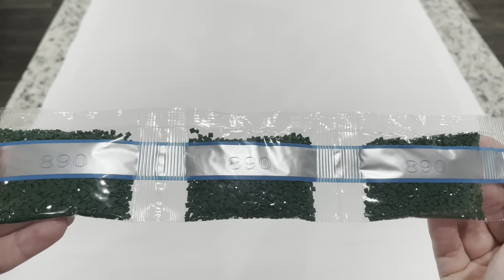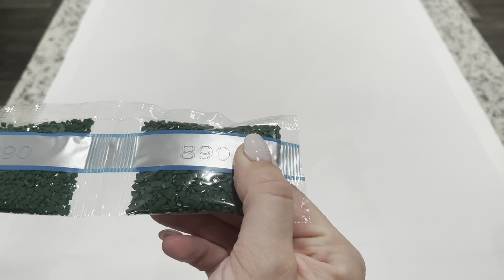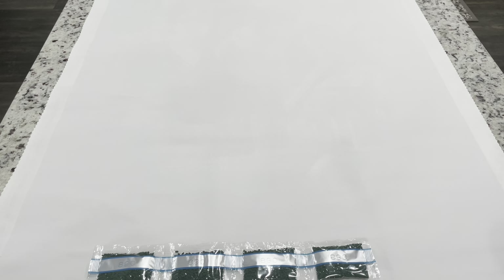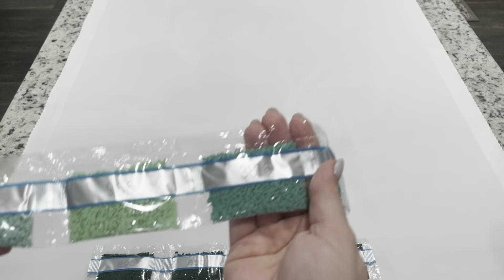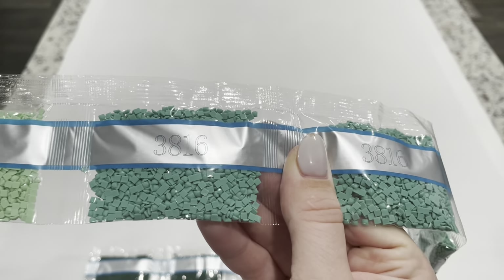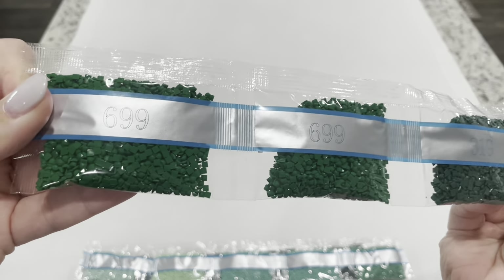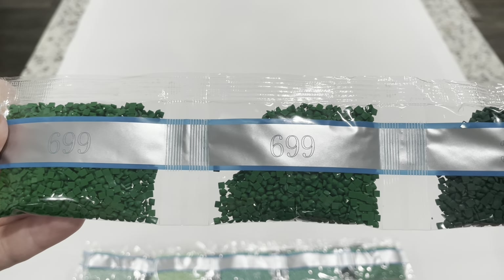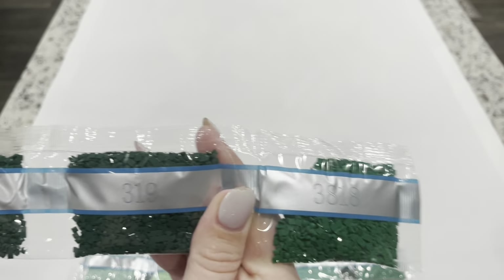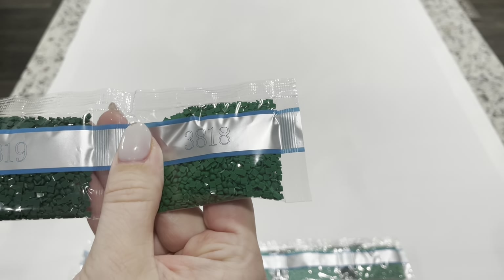Moving on to greens: we have four bags of dark green 890. Their drills are all 13-faceted, meaning they all have a diamond on top rather than a flat square, versus 9-faceted drills. We've got 3817, 966, 3816 — two bags — and 163. Then we have 699, two bags of 319, one bag of 3818 — one of my absolute favorites — a vibrant, luscious emerald green.